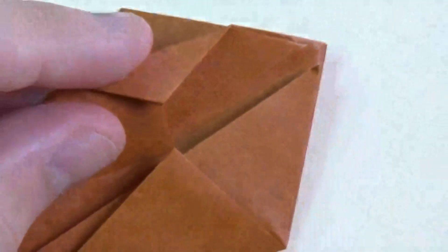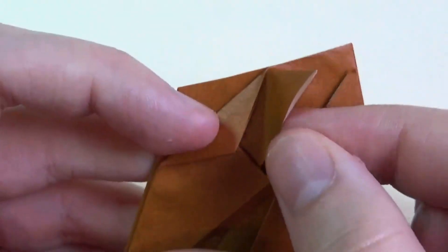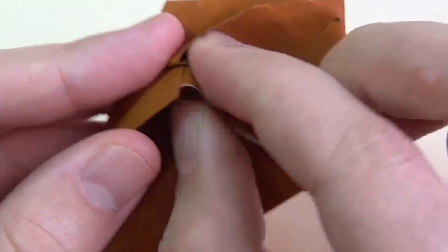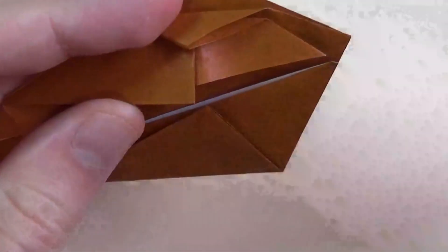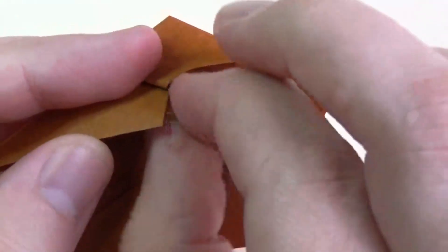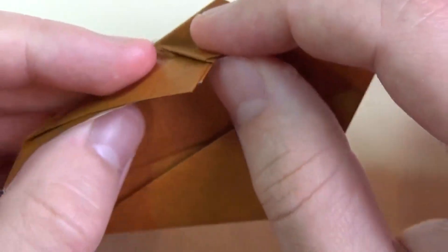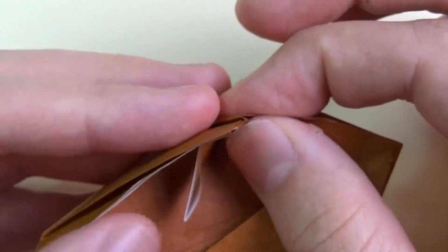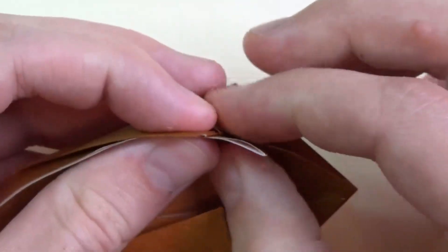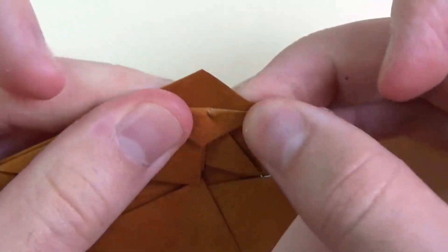We're going to take this flap — this is kind of a tricky fold. We're going to fold this flap down right along this edge. Fold it down as far as it goes, and crease as sharp as you can. Now we're going to fold this flap back up — this is just a pleat to taste. Fold it up about like that, just try and eyeball it.